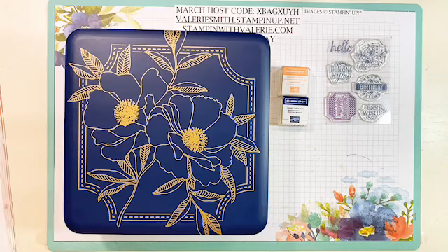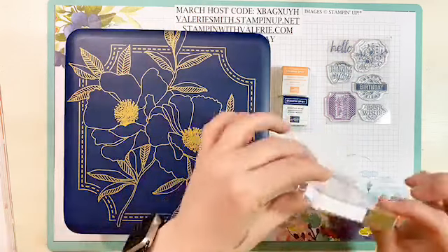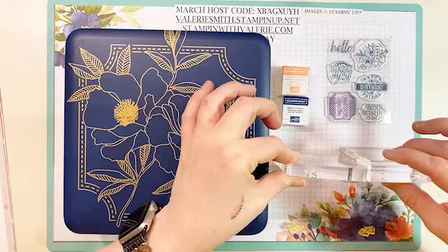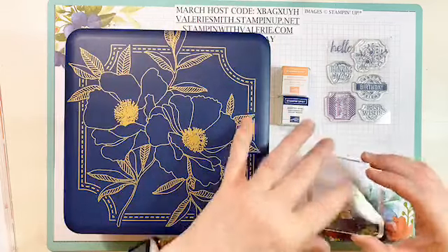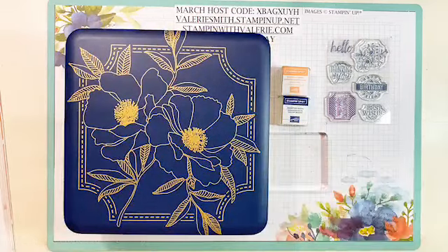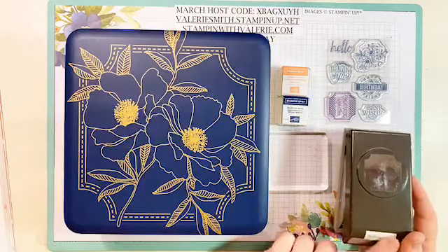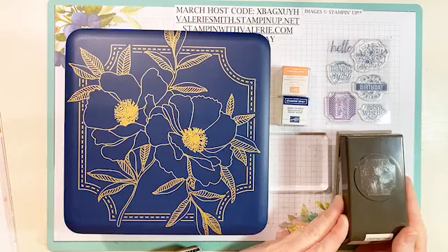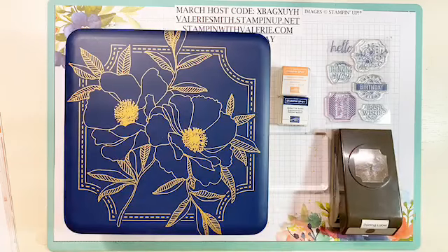You get a stamping block. It's a little different than our regular stamping blocks but it's almost as thick — just a little different around the edges, but it's a fantastic block especially for beginners and to build up your block collection. You get the block and then you get the Darling Label Punch. Now I put my own labels on these — they don't have labels on them — so I can always reference it when I'm in a video.